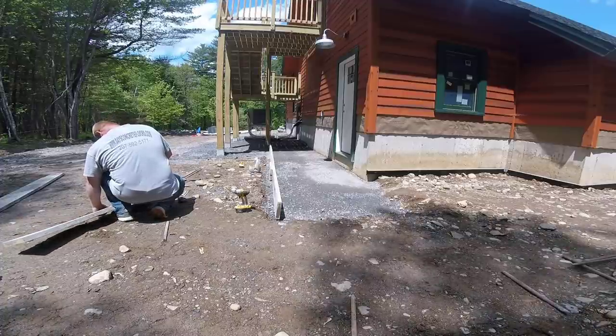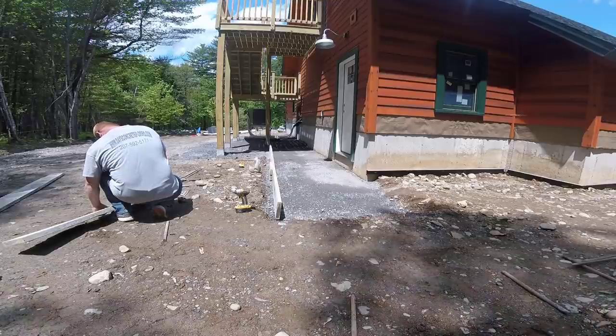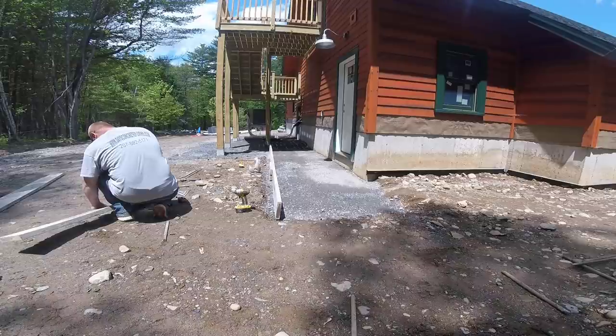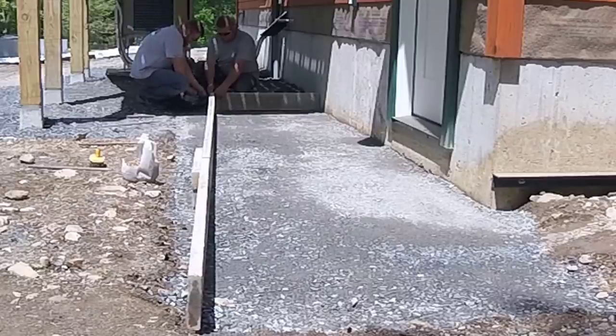Hey guys, Mike here with Everything About Concrete. In this video I'm going to show you how we do a 20 foot by 4 foot concrete sidewalk. This is a pretty simple DIY concrete sidewalk in my opinion, so stay tuned. This video is being brought to you by the Concrete Underground.